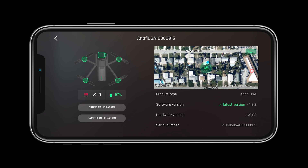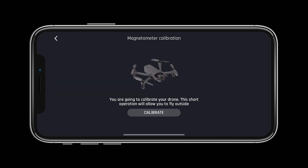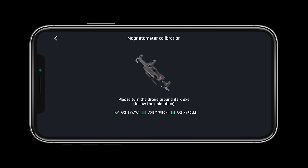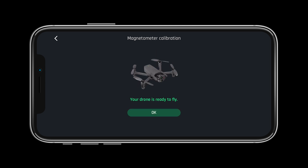In preparation for our first flight, let's calibrate the drone. Select drone calibration on the status page and follow the steps on the screen. FreeFlight 6 will prompt you when the drone needs a calibration. However, remember to calibrate your drone before each and every flight and whenever you travel to a new destination.